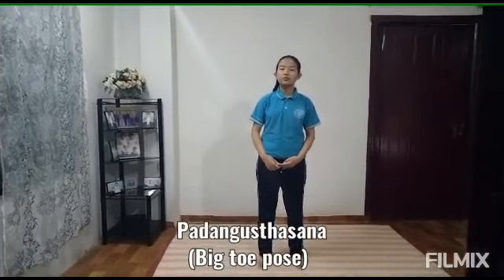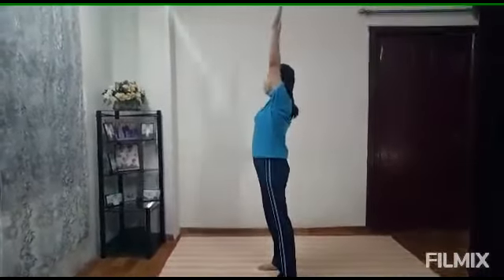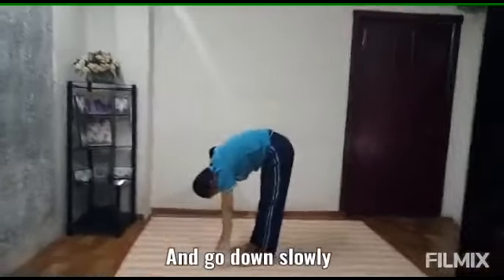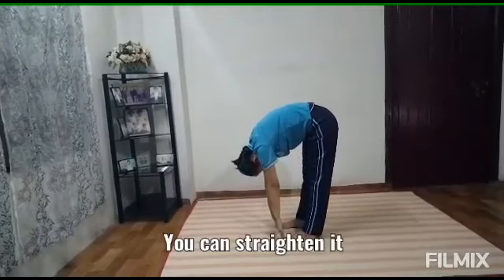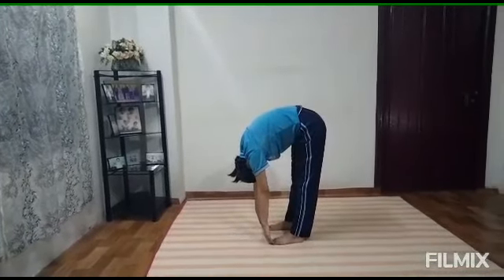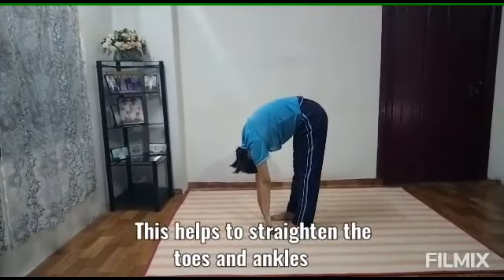Second pose will be Rikshasana, Pinto Pose. Put your hands up and go down slowly. If you're not comfortable with it, you can bend a bit. Once you're comfortable with it, you can straighten it. Do it for 30 seconds. This helps to strengthen the toes and ankles.